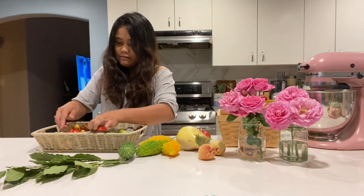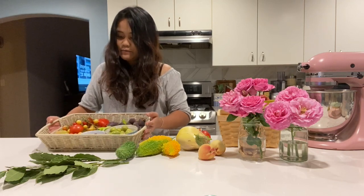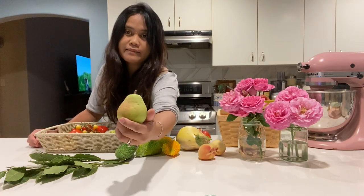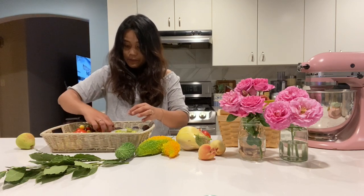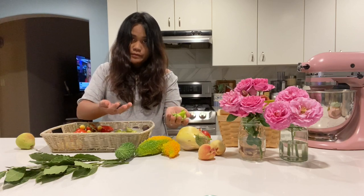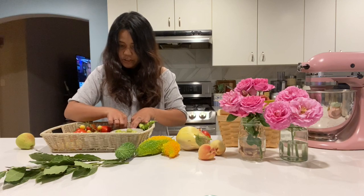And then raspberries, tomatoes, and figs. Some peppers as well. The figs and kumquat — I have some kumquat too.